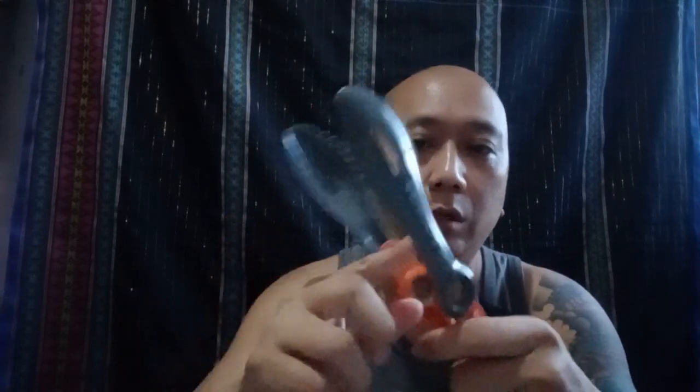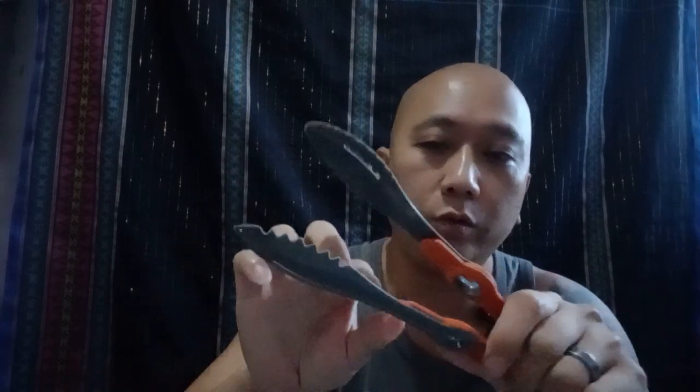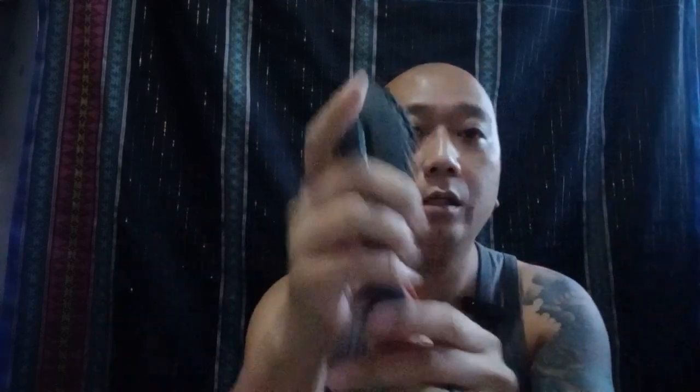To fold it back again, you just pull this up a bit to release the lock, then fold — same on the other side. There you go. Now it's only this big when folded.